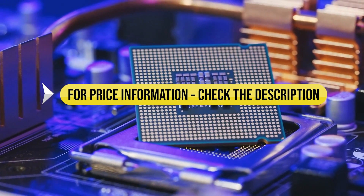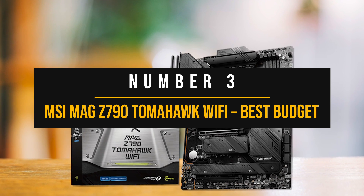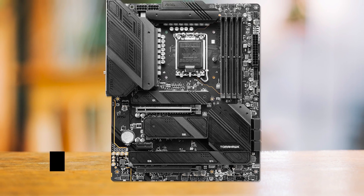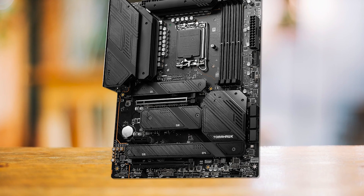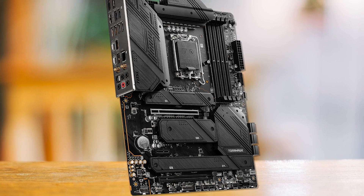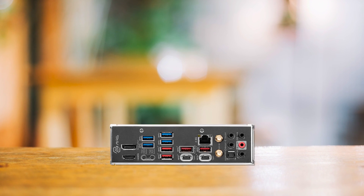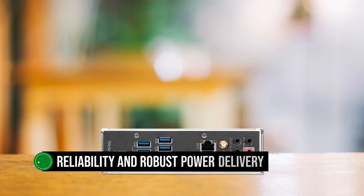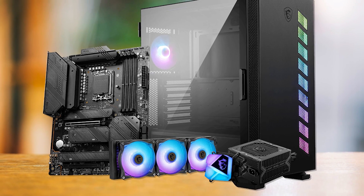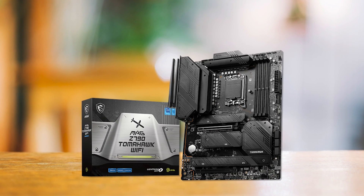Number three: the MSI MEG Z790 Tomahawk Wi-Fi — best budget motherboard for the i9-13900K. While the Core i9-13900K is a premium processor, you don't necessarily need an expensive motherboard to maximize its potential. The MSI MEG Z790 Tomahawk Wi-Fi can be paired with the Core i9-13900K to create a competent build without breaking the bank. The Z790 Tomahawk is known for its reliability and robust power delivery, thanks to its 16+1+1 phase VRM design, and can even handle the flagship CPU at overclocked settings.